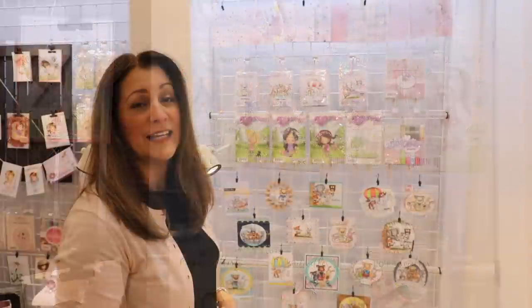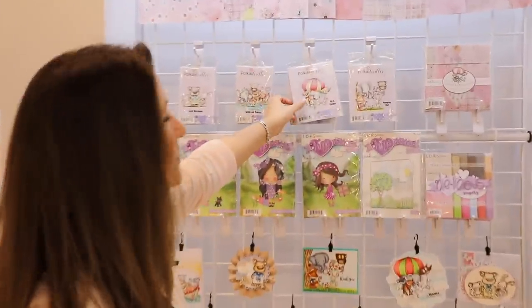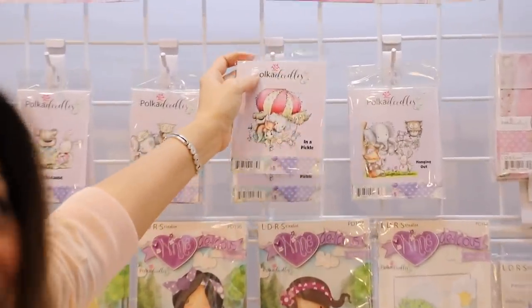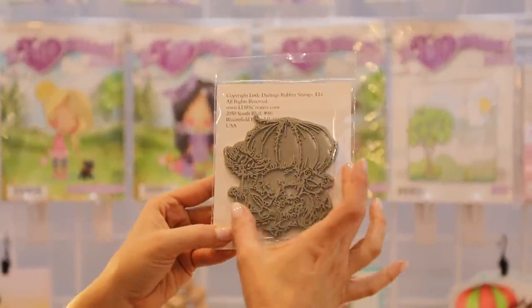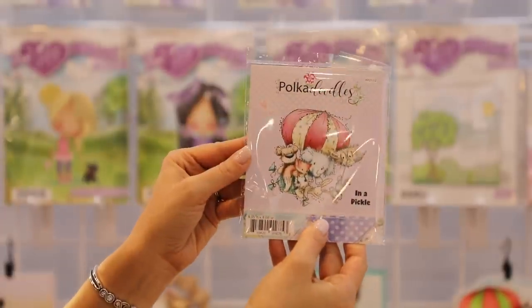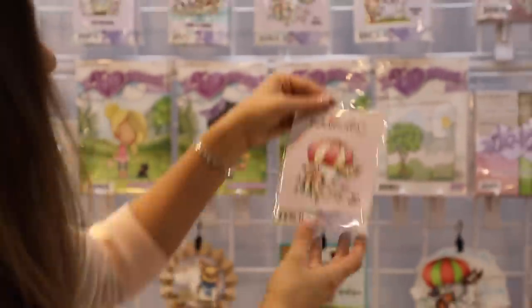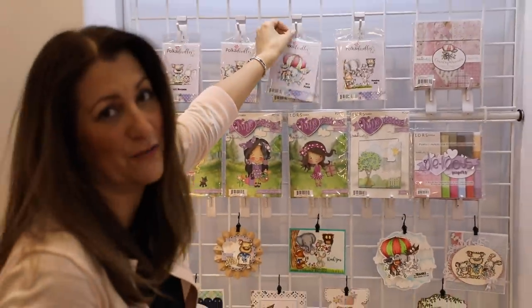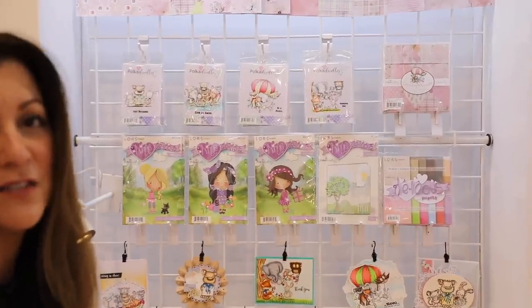Continuing on with our Polka Doodles, we've got some adorable critters for you — rubber stamps once again. These are really big stamps, they have beautiful scenes and beautiful characters. All of our rubber stamps are designed for you to color and customize however you want.